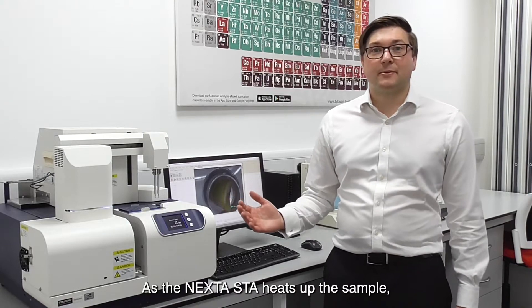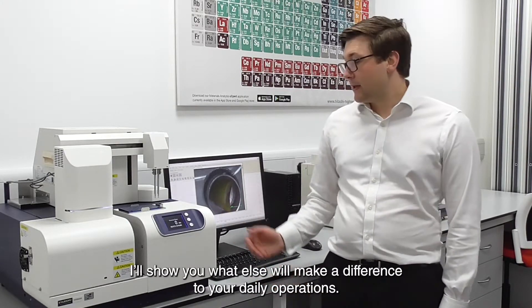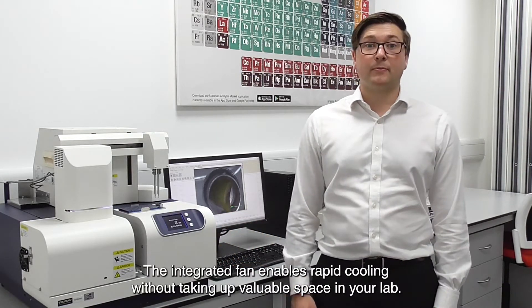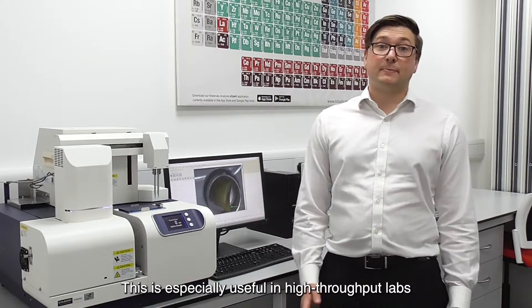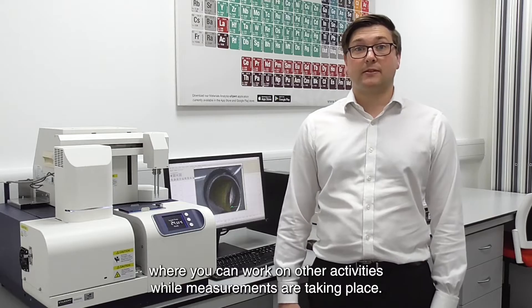As the Nexter STA heats up the sample, I'll show you what else will make a difference to your daily operations. The integrated fan enables rapid cooling without taking up valuable space in your lab. And the autosampler allows for the automatic analysis of up to 50 samples, especially useful in high throughput labs where you can work on other activities while measurements are taking place.